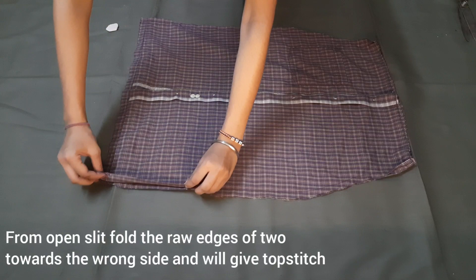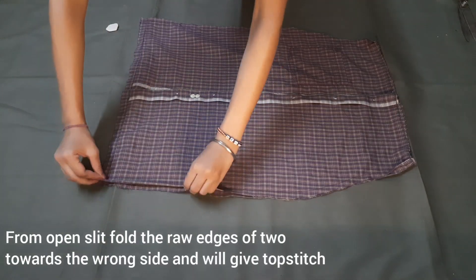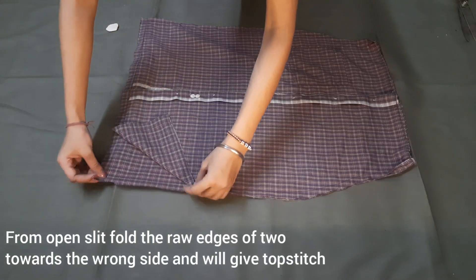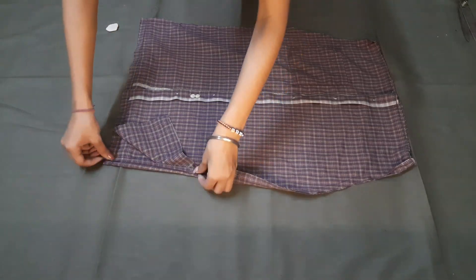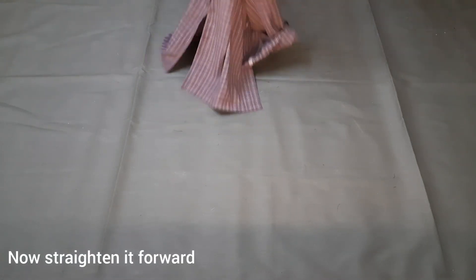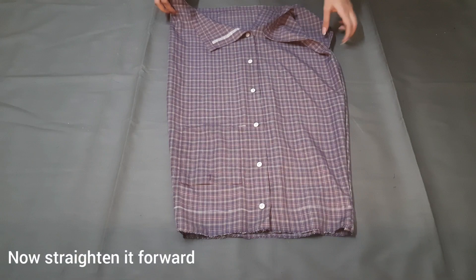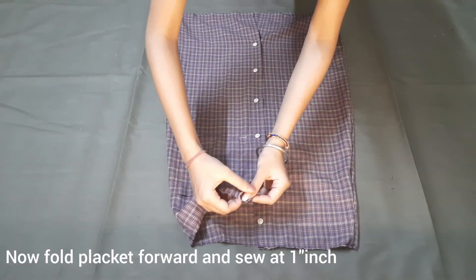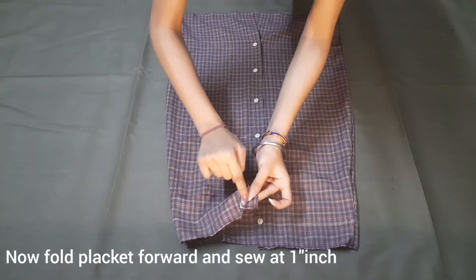Here we have to stitch 2 sides. Now we have to fold the slit and then stitch 1 inch.